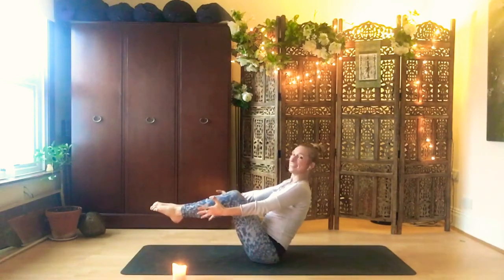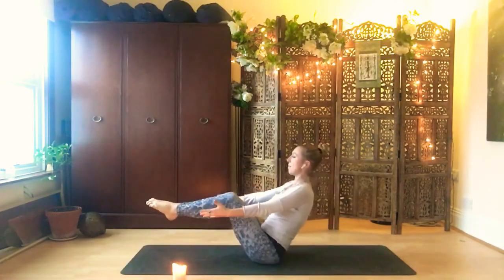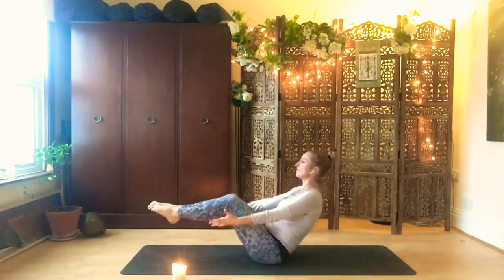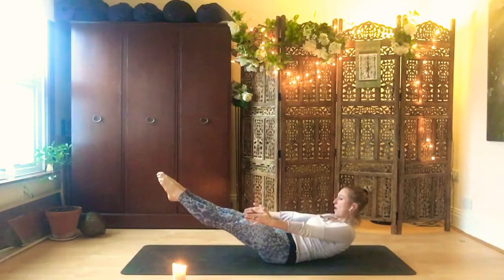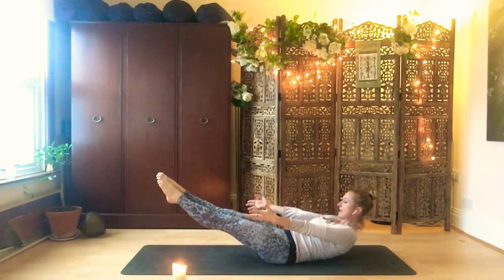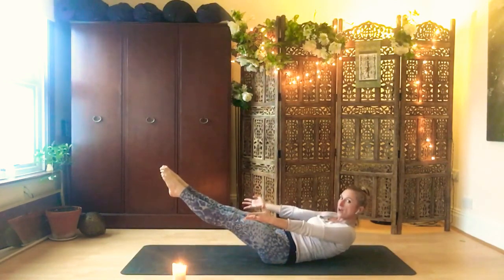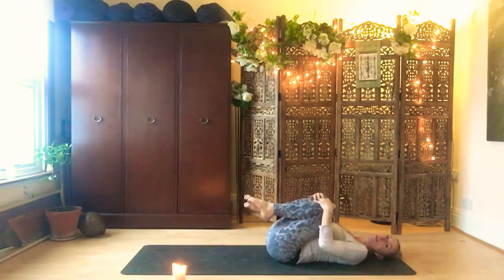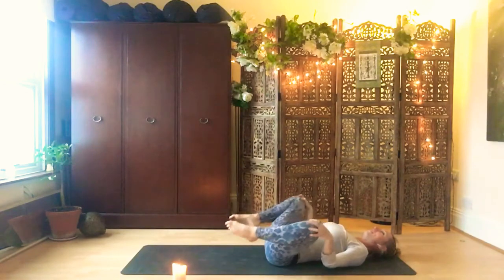Inhale, lift the chest. Exhale, stretch away — Ardha Navasana. Two more. Inhale, lift up, open your heart upwards. Exhale, roll back and stretch. Last one: inhale, lift the chest. And exhale, reach the feet forward and hold it here. Pull in the navel — five breaths. One. Exhale, squeeze the legs together. Two. Reach your fingertips to the front of your mat. Three. Pull in the belly button. Four, lift your shoulder blades higher off the floor. And five. Exhale, bend your knees into your chest — well done. Roll the knees out to the side and in. Change direction. Good work.